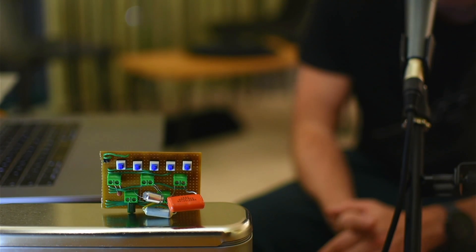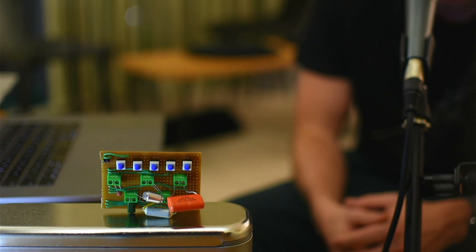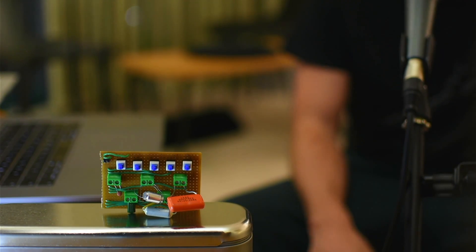Hey everyone! New video today, testing capacitors and their impact on tone. I'll be using a small circuit to try different types of capacitors without having to use a soldering iron.